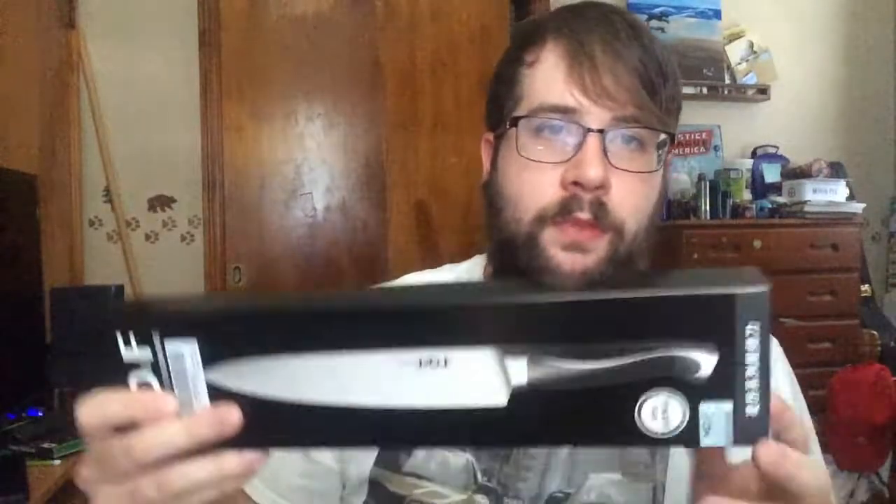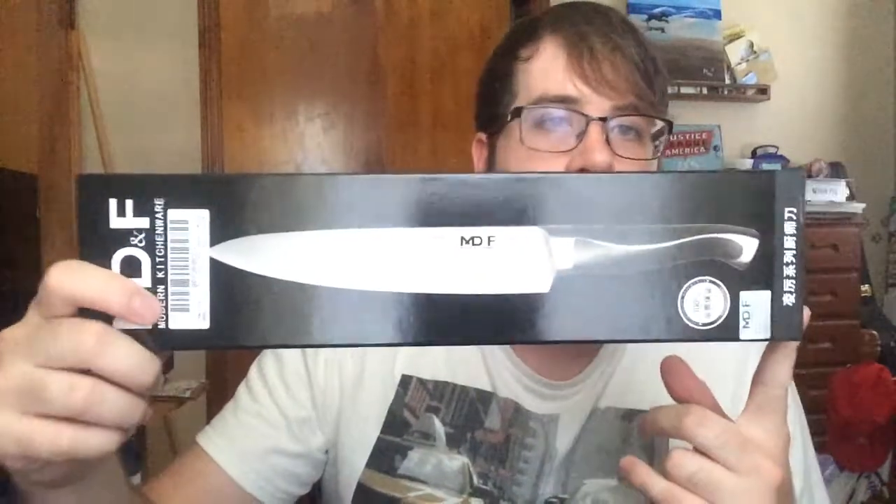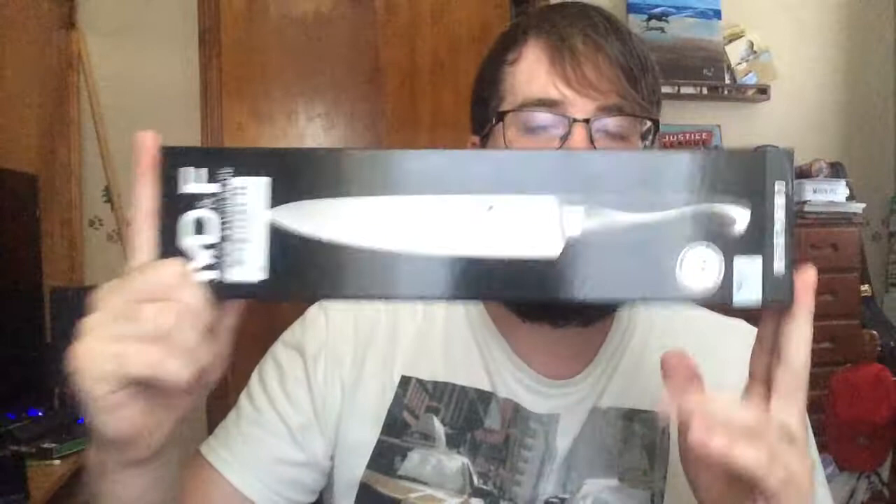This knife feels so sturdy and heavy, fits perfectly in my hand. It's nice and sharp, it comes protected, so it's a high quality product — it's worth the price. If you're interested, please check them out.